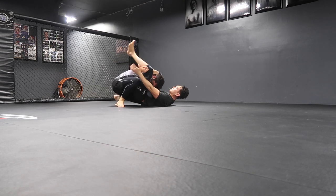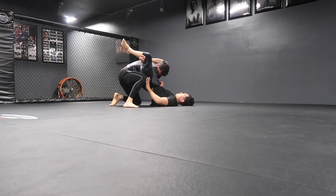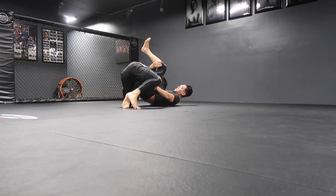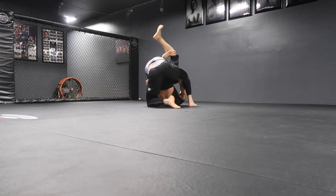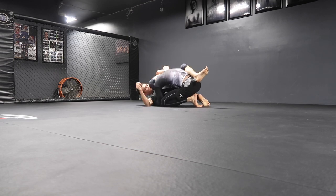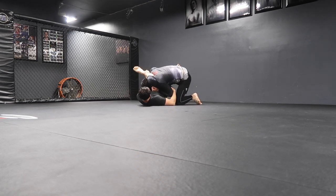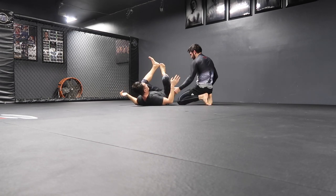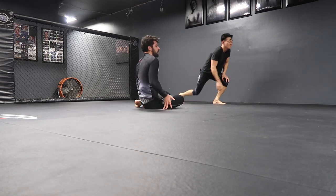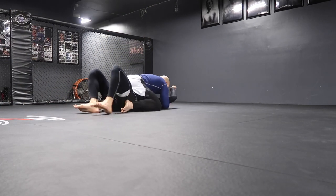Patrick is framing against the hip and posturing up. The triangle's not completely tight. One thing I've been learning about triangles is that it's not just one burst of energy where you clamp down and they pass out — it's actually a slow progression. It's a choke over time, almost like Diablo 2 Poison Dagger, if you played D2 back in the day.